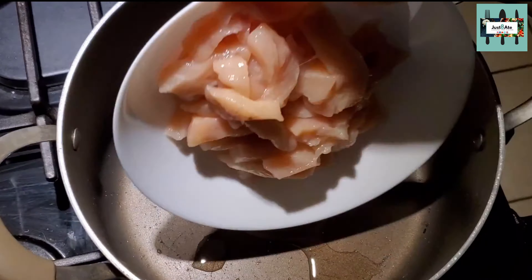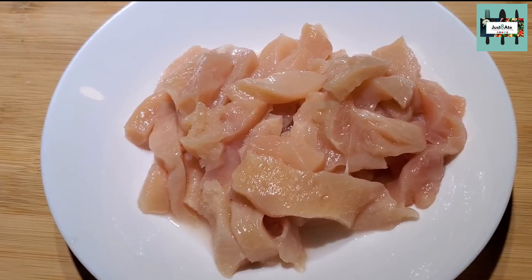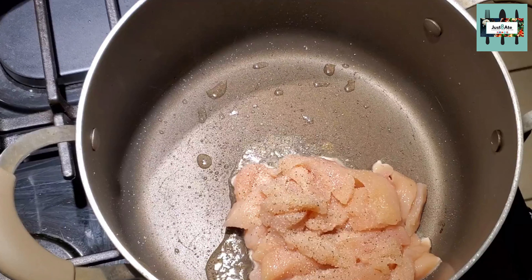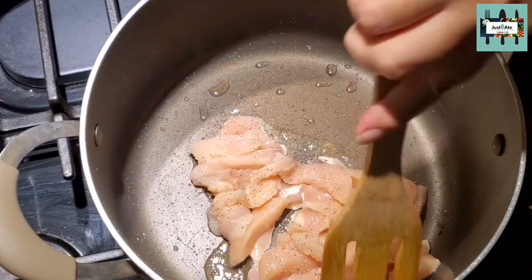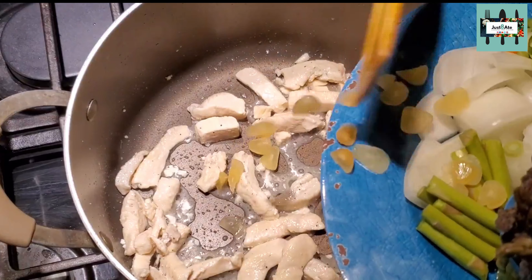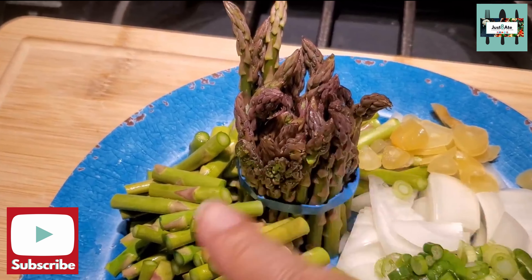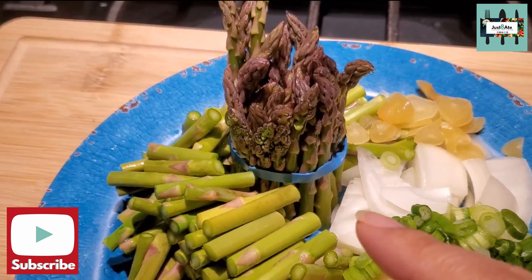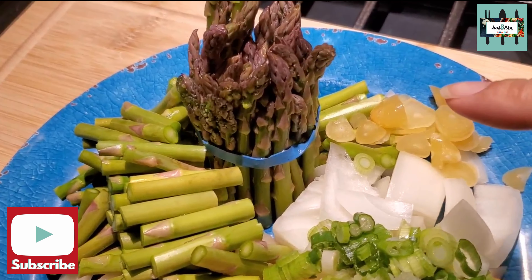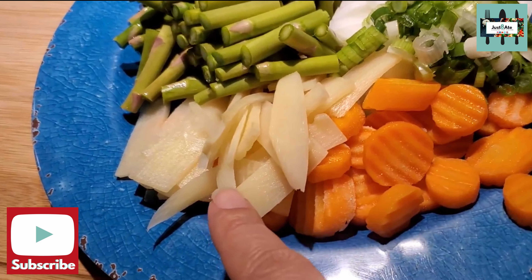We have chicken breast cut into bite-sized pieces, some garlic salt, garlic pepper. We got one bunch of asparagus and we're using all of it — we did cut off the ends and threw that away, to save for next time to make soup in a different recipe. We have three garlic cloves, onion, green onion, carrot, and bamboo shoots.